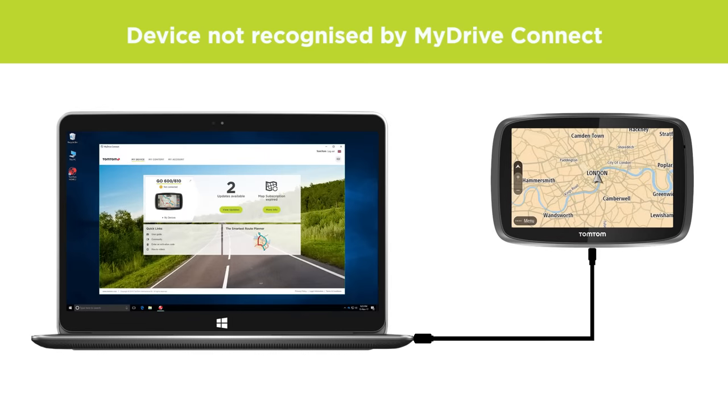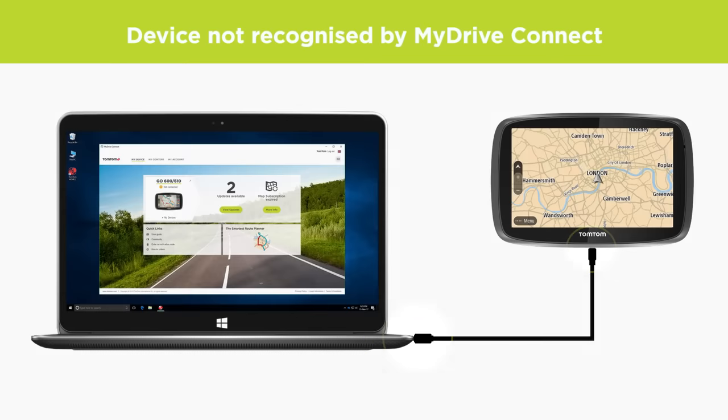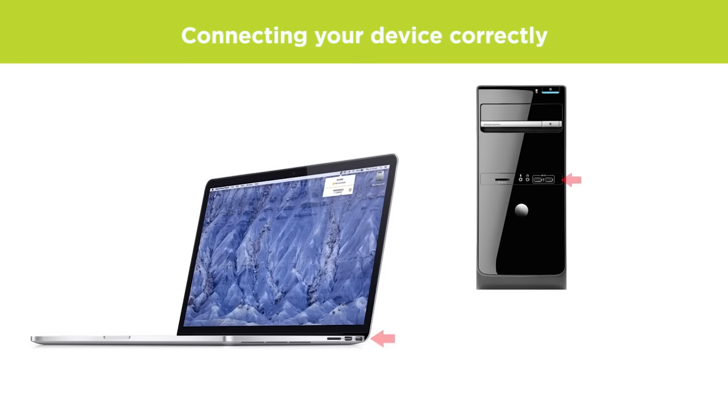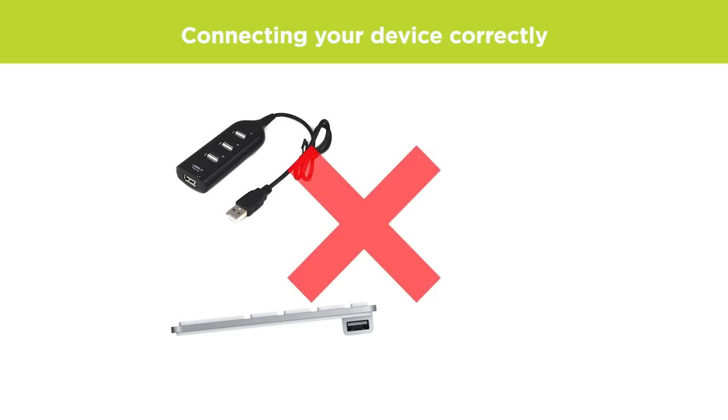The first thing to check is that the USB cable is connected properly. Make sure that you are plugging the USB cable directly into a USB port on the computer. Do not use a USB hub or a USB port on your keyboard or monitor.